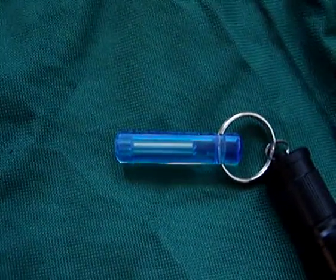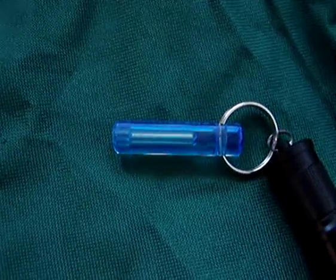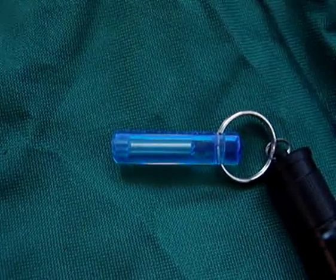Hi everyone, this is All Outdoor One here. Just another quick little, very little, gear review here for you outdoors people.